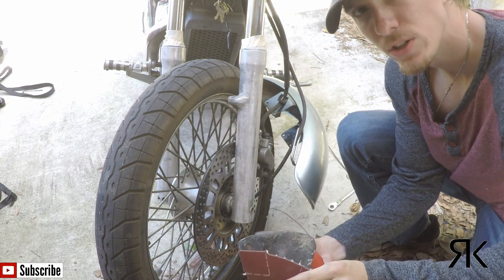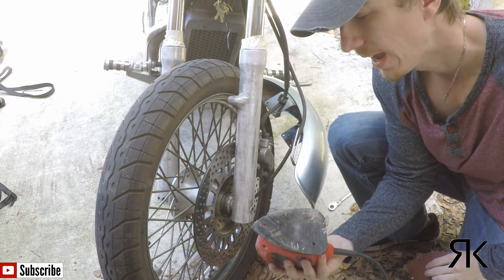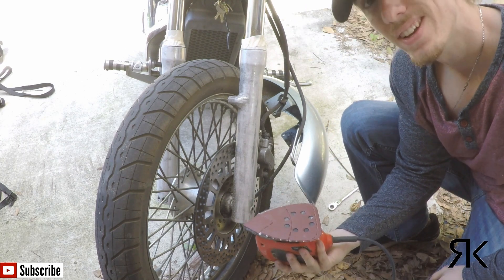Next I'm going to jump straight to the 220 because this is looking pretty good and it's actually not as marred up as I figured it would be with the 80 grit, so I'm jumping straight to the 220 and we're going to sand some more.